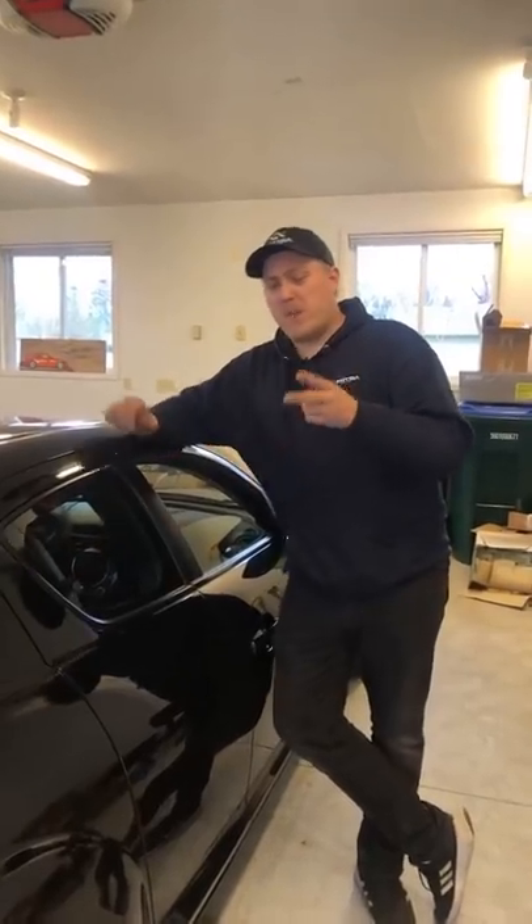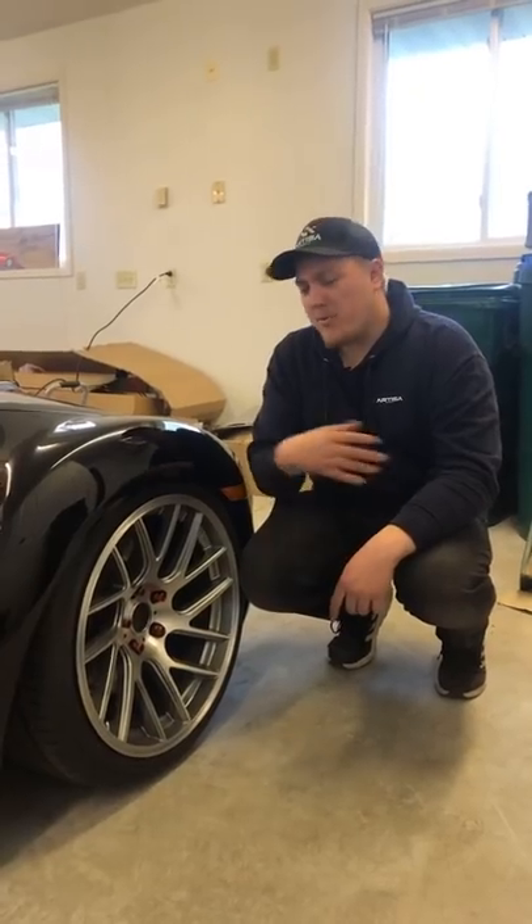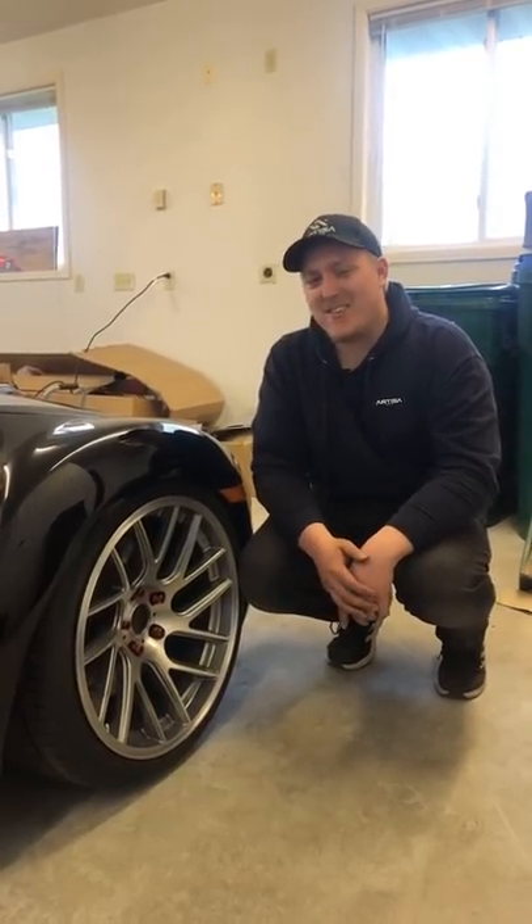Pro number two: if you come in with any obstacles on the road like speed bumps, you can just air up. Pro number three: it's a pretty dang decent fitment when you air up.